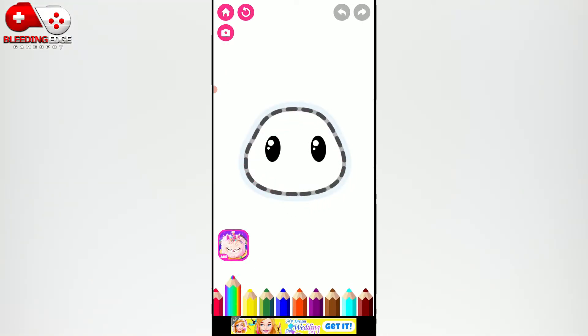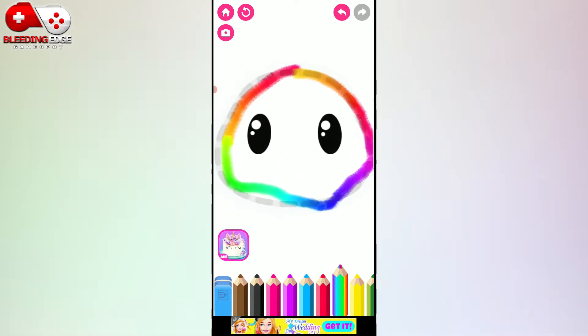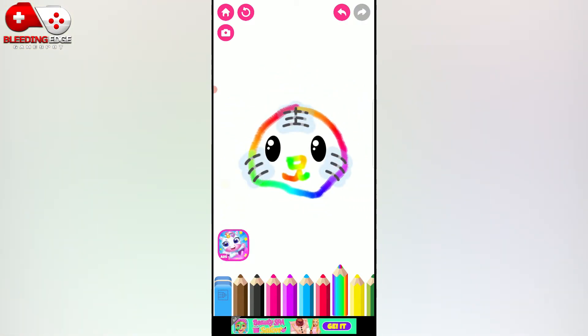Draw the tiger's head, and a cute little snout. Next, the nose. Your drawing looks so cool!